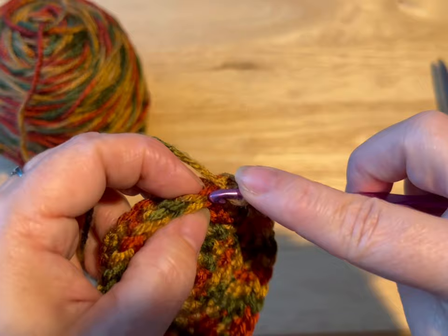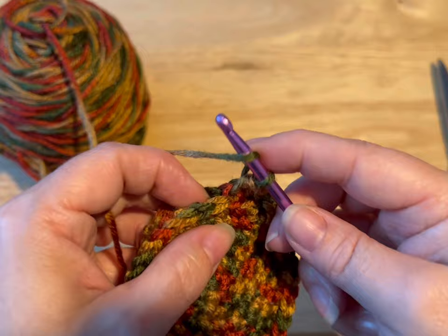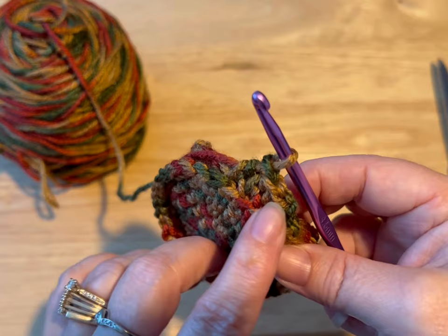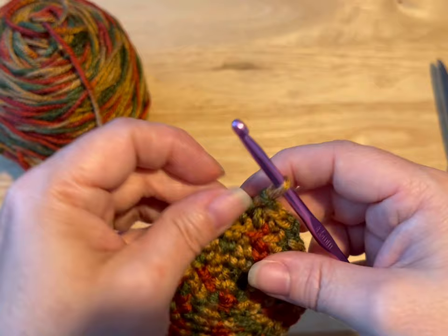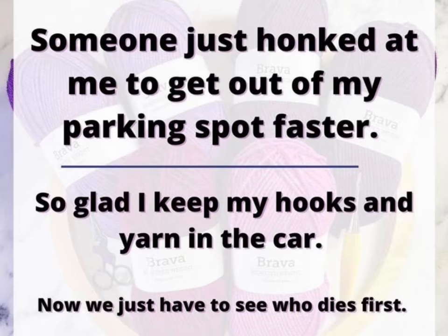So yarn over into the back loop only and through the whole stitch on the other side. Pull through, yarn over, go through all three loops — that's a half double crochet. Now what it's giving us is this ridge, and that's gonna make it so that your dice bag sits flat. I want you to do this all the way around — just put one half double crochet in each stitch around so you'll have 36 at the end. Do that and meet me back.